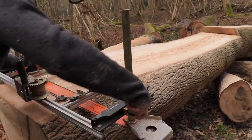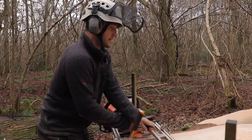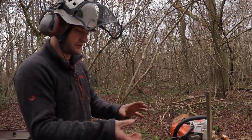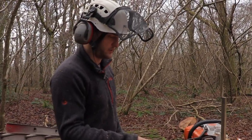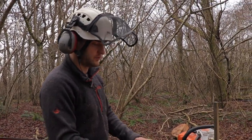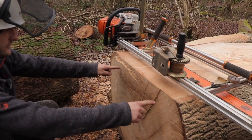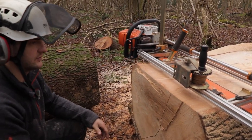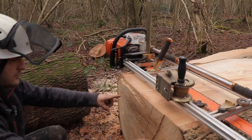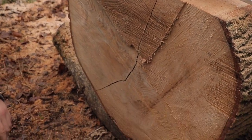The wood with the rings will always try and straighten, so as we come down — because we've got the rings coming around this way — it will probably try and cup upwards slightly, but you can use that to your advantage when doing cladding and things. When we get a bit further down and the grain pattern evens out, there'll be a difference in how it behaves when it dries a bit more. The grain looks amazing — the darker patch is the wetter part of the wood, while this is actually quite dry.